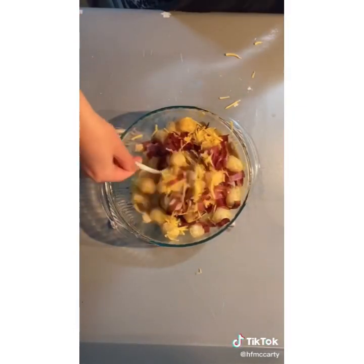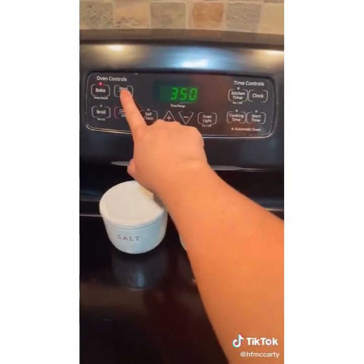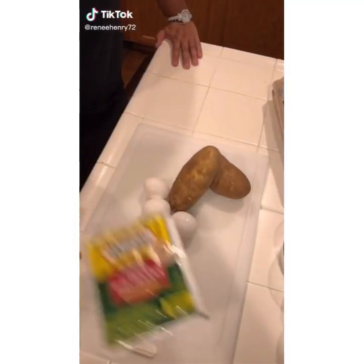Mix it all up, and preheat the oven to 350. I do put the casserole dish in while it's preheating. Cook for about an hour and 15 minutes, and top with more cheese, and you're done.